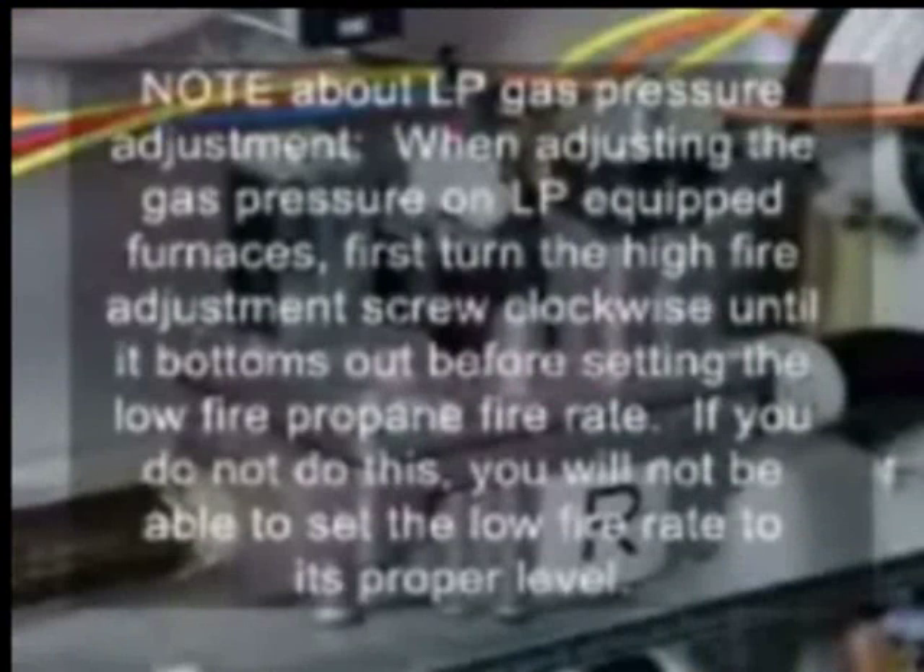Note about LP gas pressure adjustment: when adjusting the gas pressure on LP equipped furnaces, first turn the high fire adjustment screw clockwise until it bottoms out before setting the low fire propane fire rate. If you do not do this, you will not be able to set the low fire rate to its proper level.